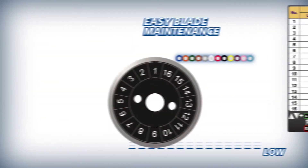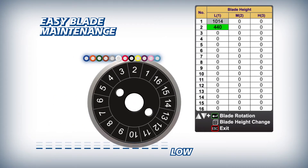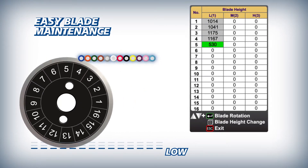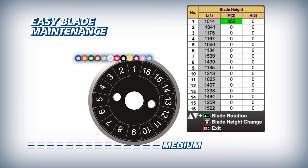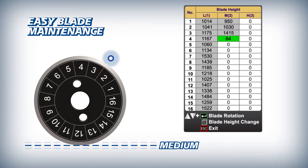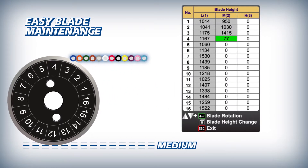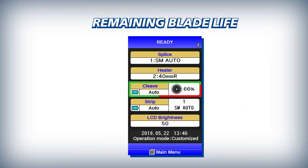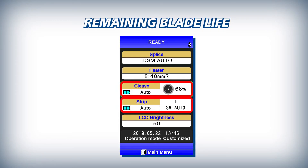The 70R Plus makes blade management easy by automatically logging every fiber cleave and tracking every blade position from the first low position to the 16th high position. The 70R Plus advances the number of fiber cleaves by 1 with each cleave of a single fiber, and by 4 or 12 with each cleave of a 4 or 12 fiber ribbon respectively. For easy reference, the CT50's blade life and the RS03's heater temperature setting are displayed clearly on the 70R Plus main screen.